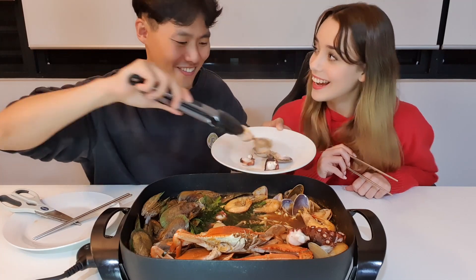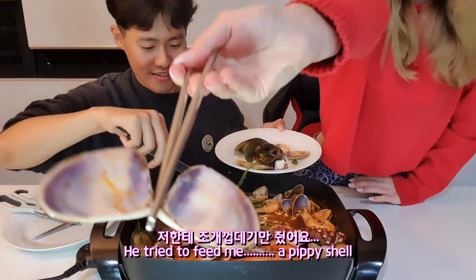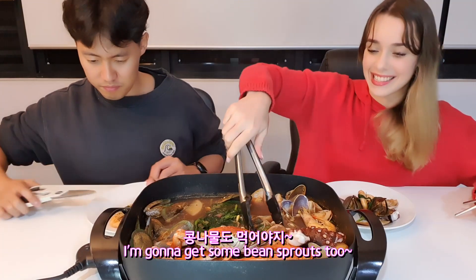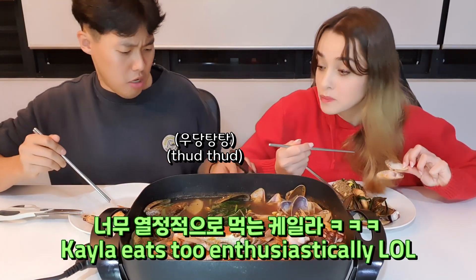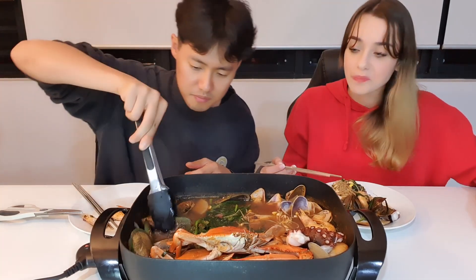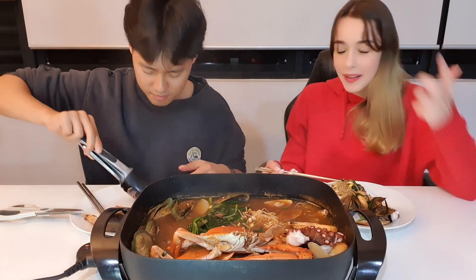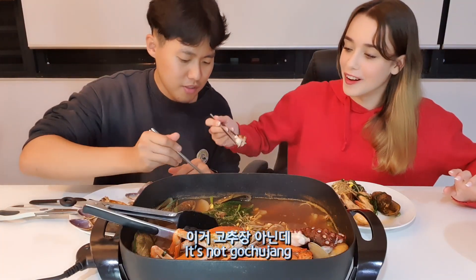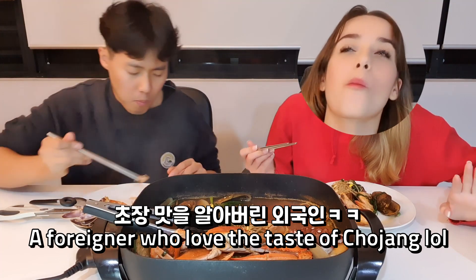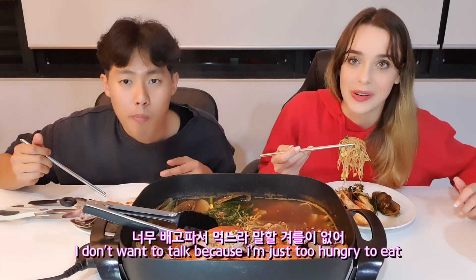What is that? There is nothing on there — he tried to feed me a pipi shell! How dare you! The pipi is really, really good. You can taste the flavor of the haemul tang sauce in the pipi. It's so good. I'm gonna try it with some gochujang. Yes, it's not gochujang — it's gochujang paste. Good.